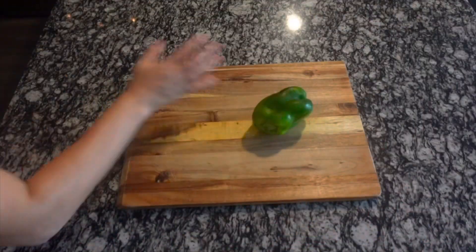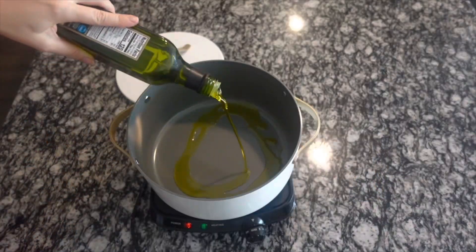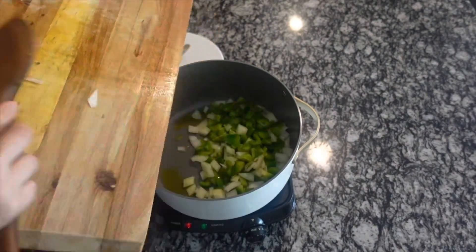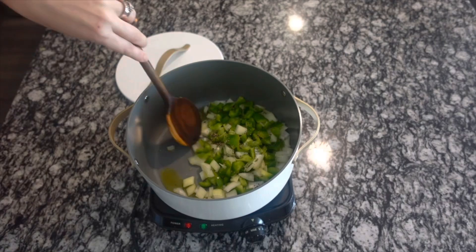To start us off, we are going to be making chili mac and cheese. This is such a fun take on a classic mac and cheese dish. We're going to start with one green bell pepper and one yellow onion — dice them up. Then over to our pot, we're just going to heat a tablespoon of olive oil and cook your pepper and onion with a little bit of salt and pepper for about seven minutes, or until it is nice and tender.